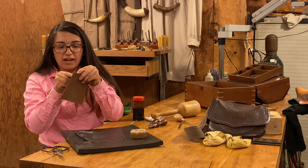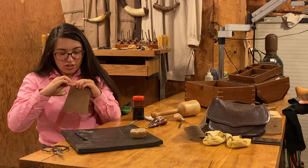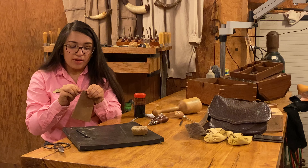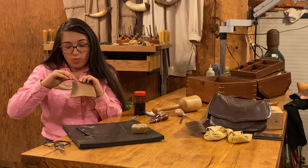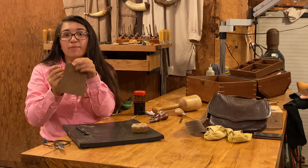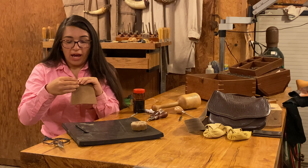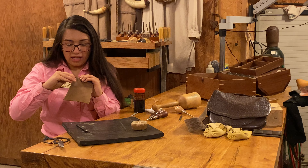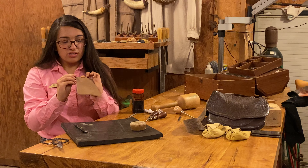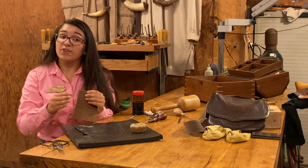I have my needle with waxed linen on it. I'm going to begin from the backside and go to the front. My holes are large enough so I don't need to use the awl, but if I were to use the awl I would begin from the backside and push forward through the hole. I've just completed a basic running stitch, and I'm going to go along the backside and go back through to create a saddle stitch. A saddle stitch is one of the strongest stitches in leather working because it's run over and then back through, making it very secure.